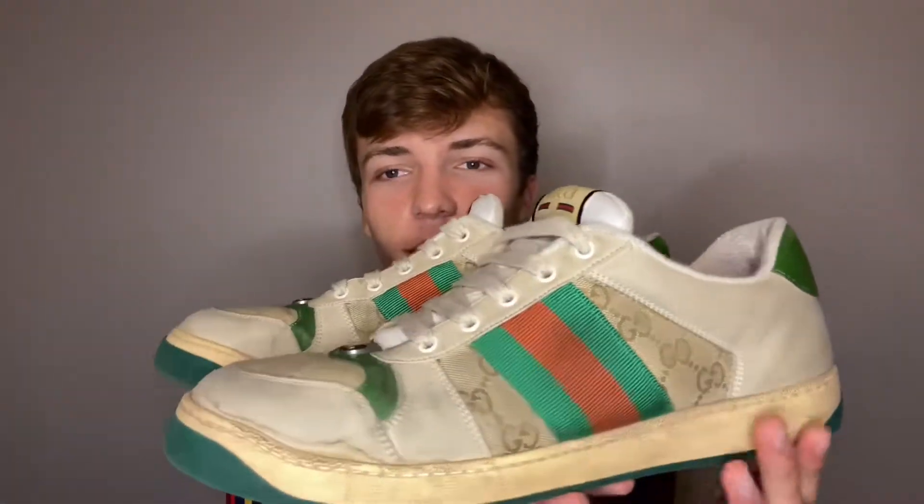At first when I saw these shoes come off of the runway, I did not like them. Over time, it really began to get to me and it was like I had to get them. I just love this vintage look to the Gucci shoe. They're very comfortable.